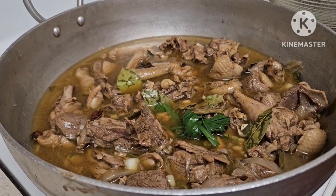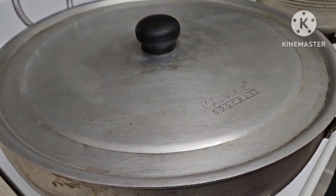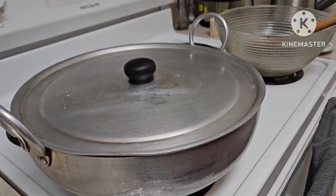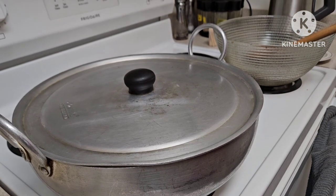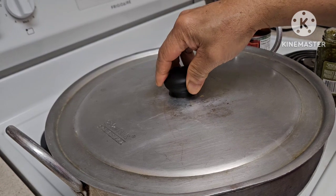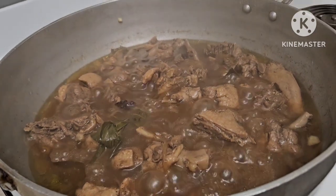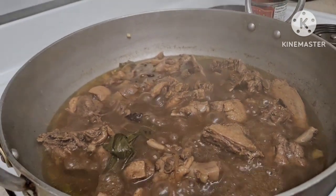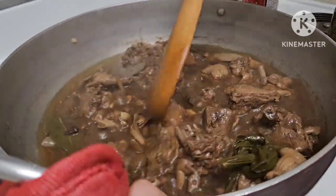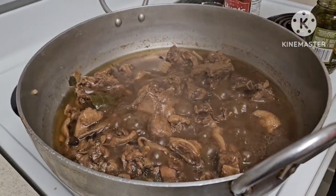Tatakpan natin siya. Lalambutin na natin, i-adobo natin siya hanggang ma-reduce yung juice niya dyan, hanggang lumambot na. Check natin yung kalderetang pato ni Andrew's Kitchen — na-reduce na yung sauce natin, na-adobo na natin siya. Maglalagay na tayo ng tomato sauce — alisin natin itong talad at ilalagay na natin itong tomato sauce.